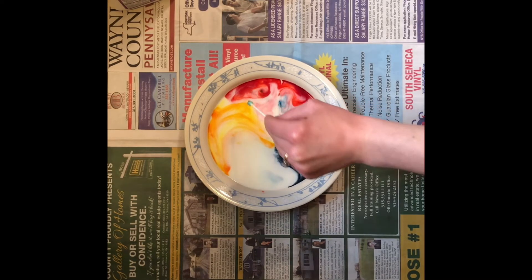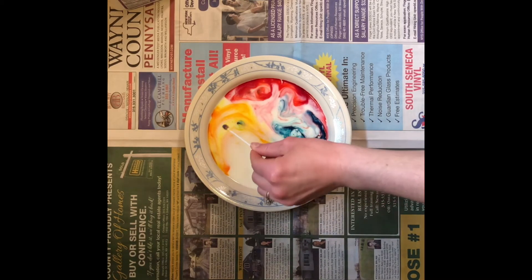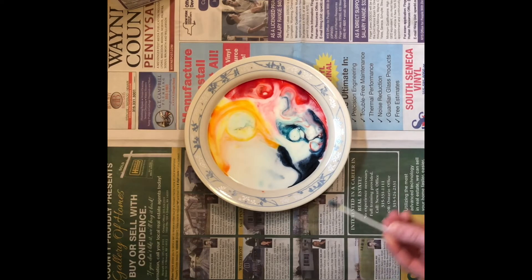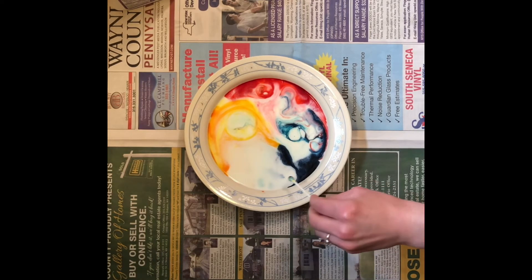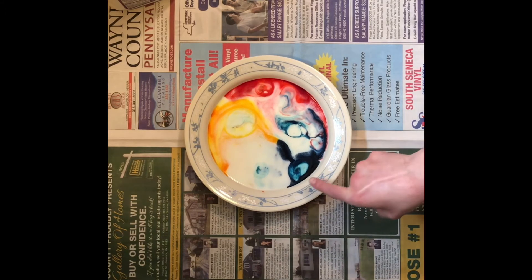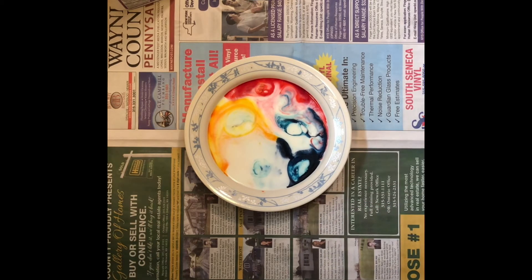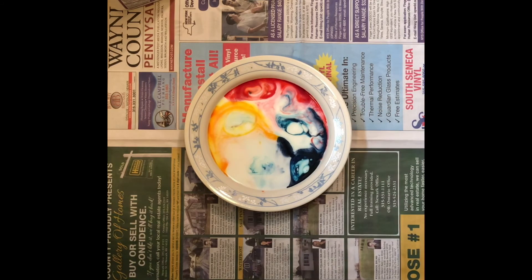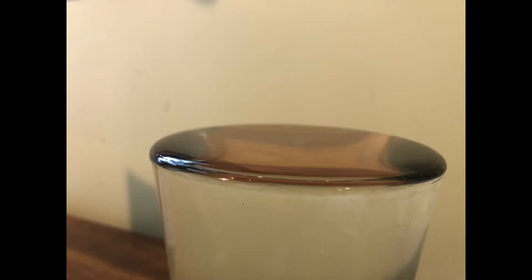So while we watch our colors swirl and mix, let's talk about the science behind our magic milk experiment. There are two things happening. The first one is surface tension — surface tension holds the surface together, and it's caused by the attraction between the molecules of a liquid. For example, if you fill a glass all the way to the top with water, you'll notice it forms a dome and doesn't immediately spill over the edge. That dome is surface tension.